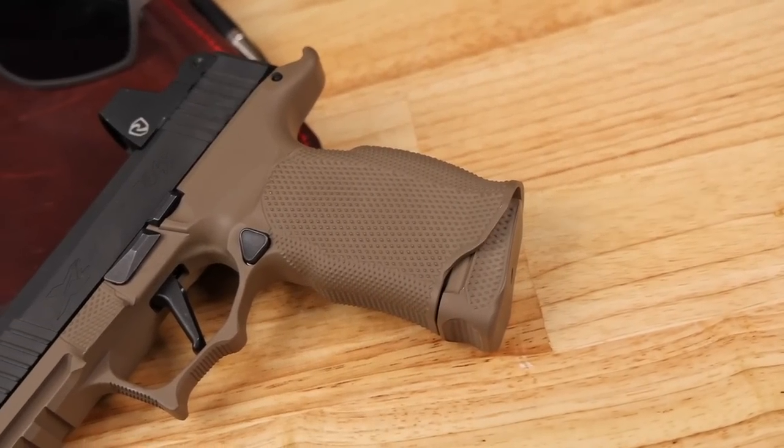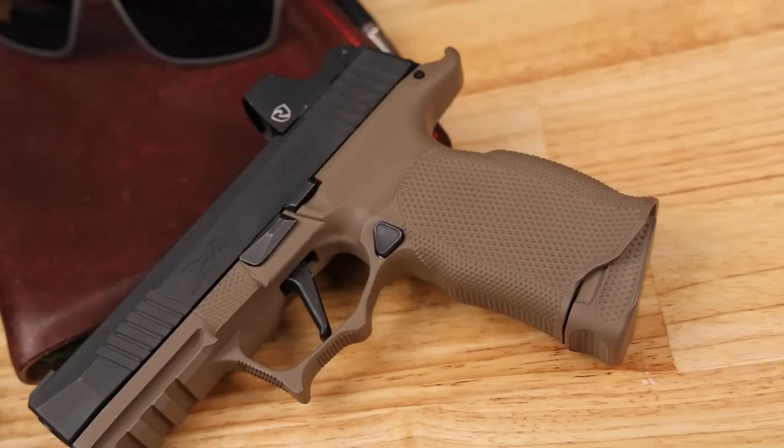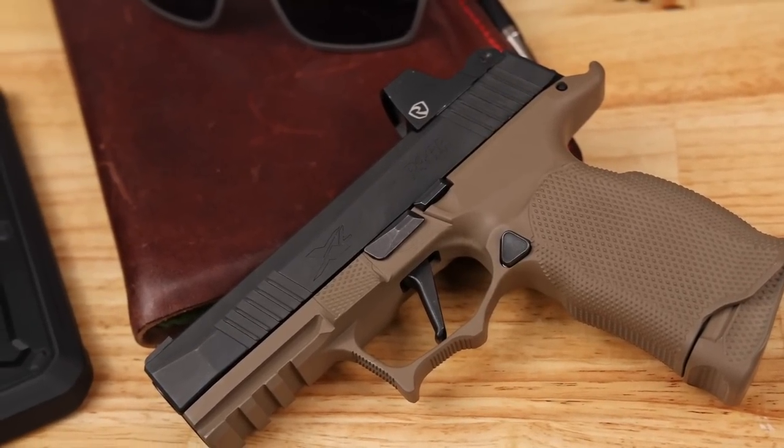Maybe you want one a little thinner, maybe with a finger groove, without a finger groove, maybe side swells. There are a bunch of different versions of SIG grip modules out there, some from SIG and many from the aftermarket as well. Because if you make something good, like the 320 and the 365 has turned out to be, the aftermarket is definitely going to follow.